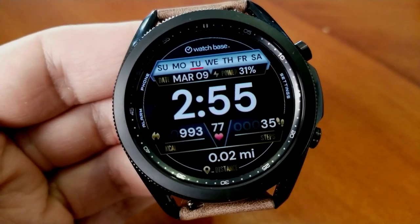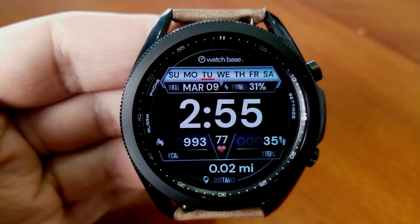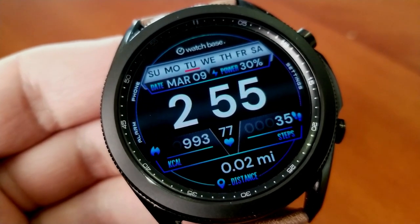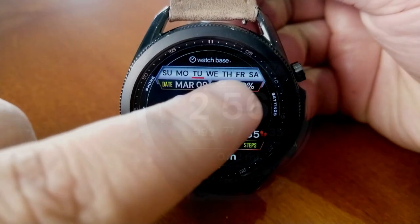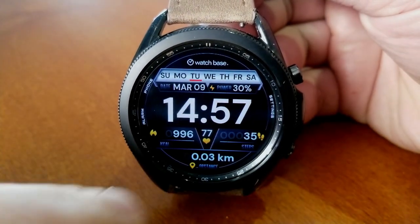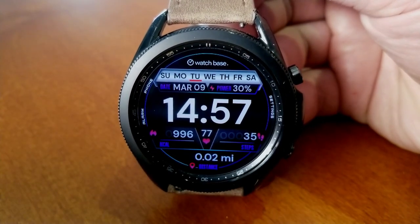You also get some useful health and activity information, as well as theme accents, and there are even some lighting effects thrown in. As far as your display data goes, the majority of it is shown underneath your digital time and includes measurements for your calories burnt, your last recorded heart rate, your total steps count, as well as your distance moved.